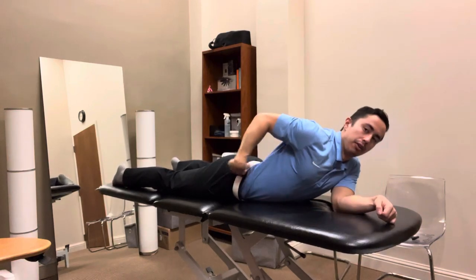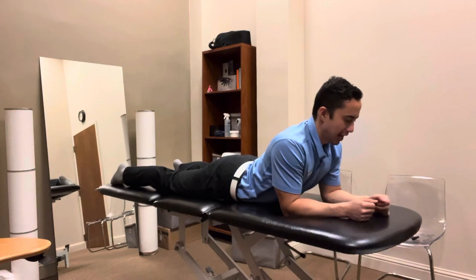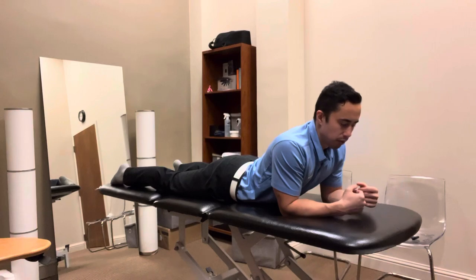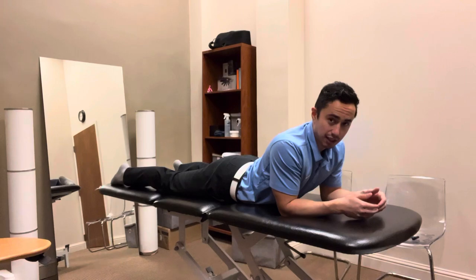What's important is the angle that the back is going in, and just being able to find the exact position where you just start to feel a little stretch. When you're doing this exercise, you want to continually monitor what's going on in the back and down into the legs.